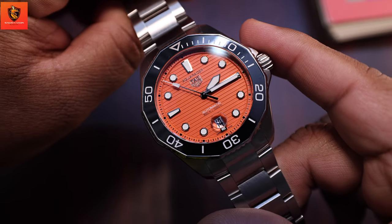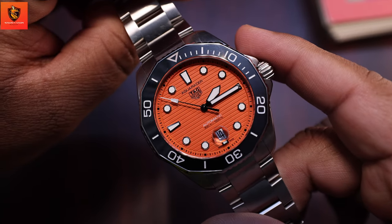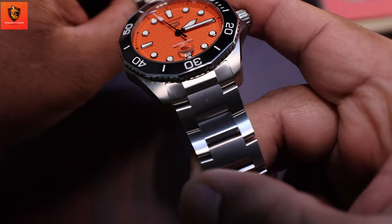Tag Heuer doesn't compromise on material. The Aquaracer 300 boasts a stainless steel case and bracelet, ensuring durability and a timeless aesthetic. The attention to detail in every component is simply impressive.